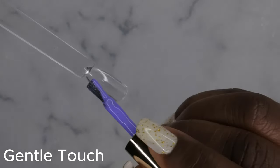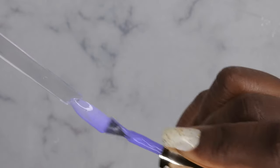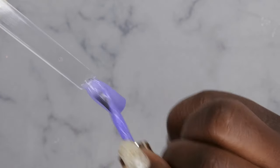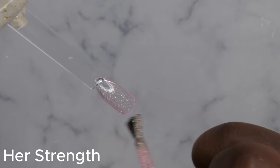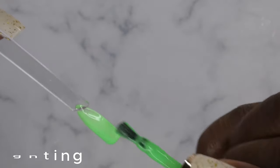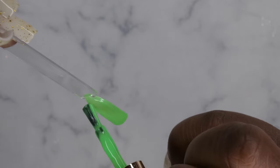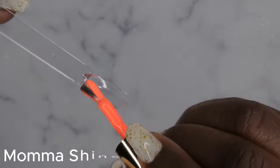Gentle Touch — very, very pretty. Her Strength — lovely. Again, these glitters in this collection will be really nice as a topper — very, very nice and beautiful. Enchanting — very pretty. Gorgeous. And last but not least, Mama Shine.